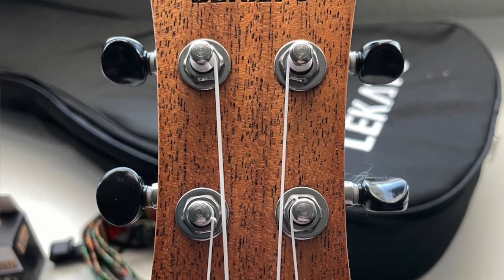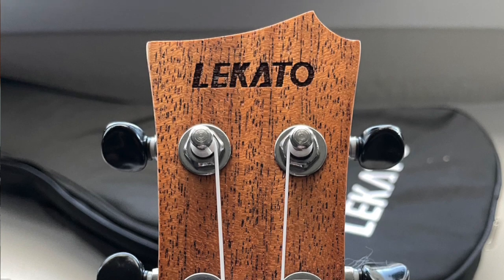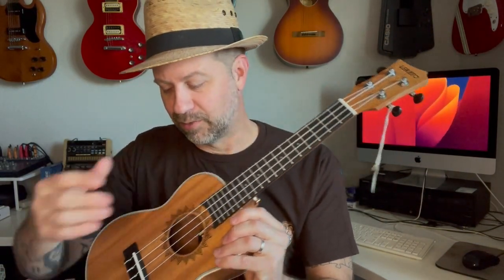Let's get this out of the wrap — ta-da! This actually looks really nice. According to the little tag, it has Aquila strings. Looking at the headstock, I really like the shape — it's kind of unique. On the back of the headstock we have four sealed gear tuners with black buttons, and the Lakato logo is burned or depressed into the wood.